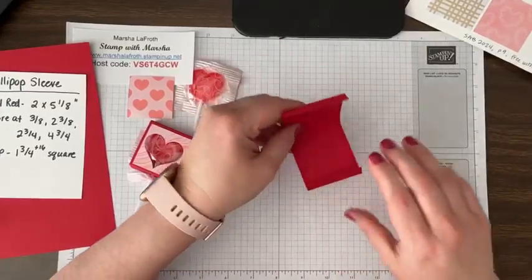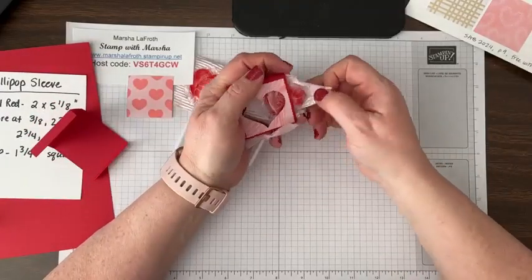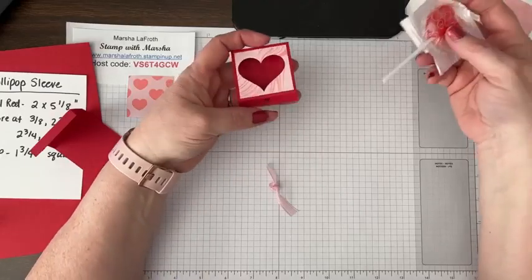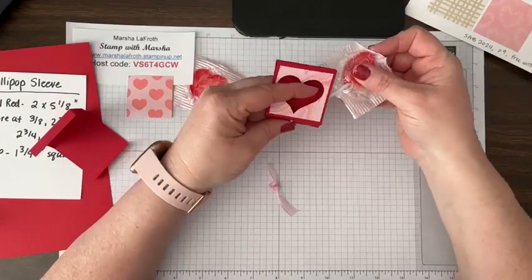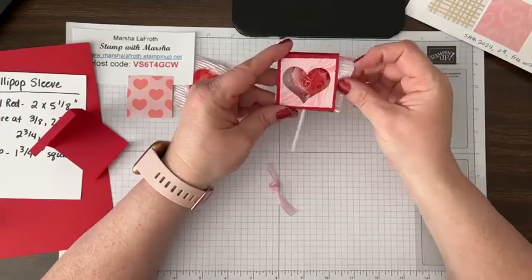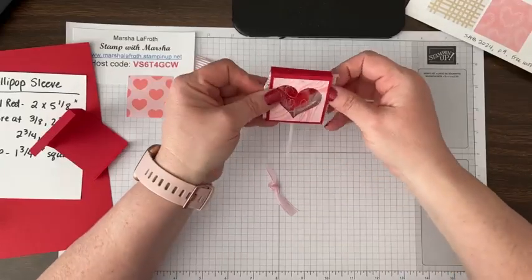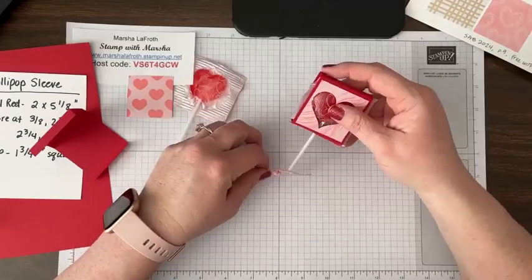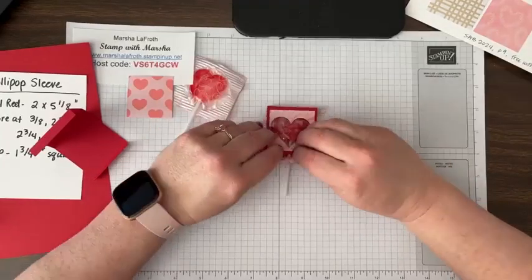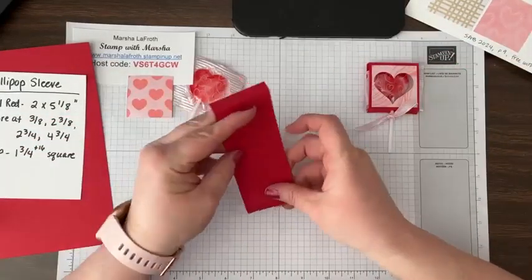Fold on the score lines. I don't have a bone folder over here. By the way, the way I currently have this, you could slide your lollipop in and out — well, maybe not with a ribbon — but I'll show you what I'm debating. You could just rip it apart, and really that's fine — it's what most kids will do. I forgot that the ribbon is kind of holding it closed, let me tighten that up.